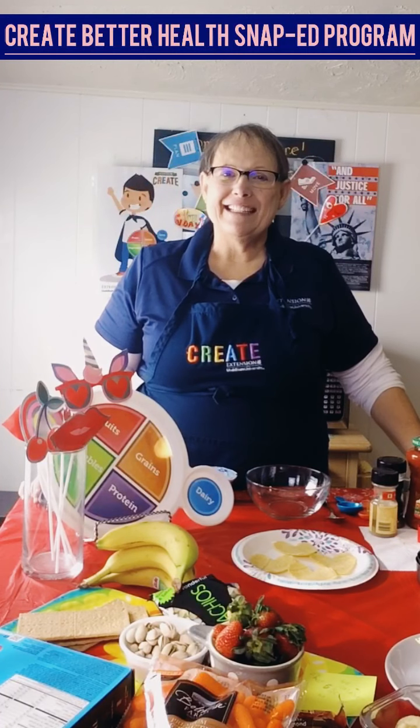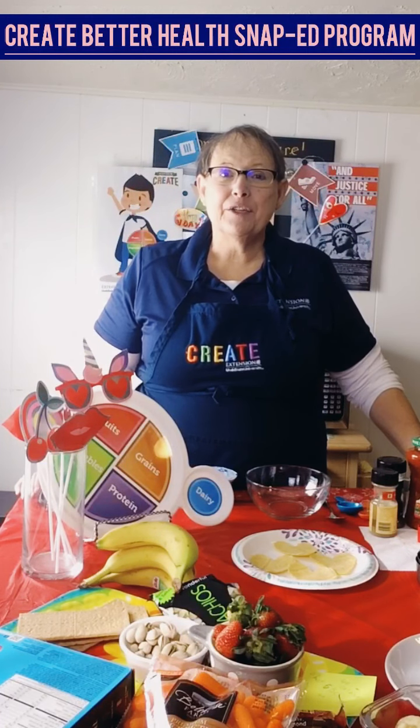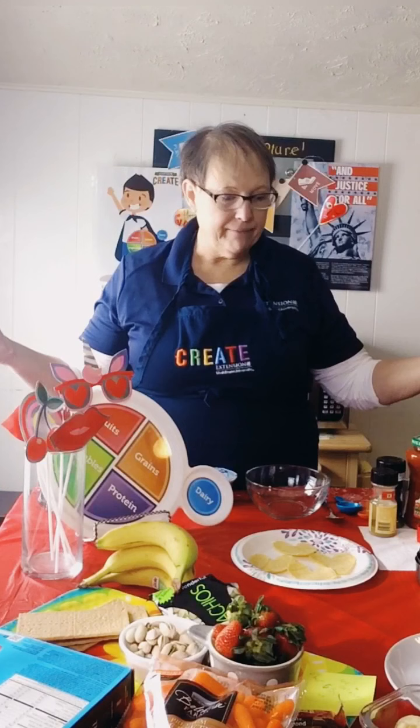Hi, I'm Laurie Bates, and I represent Create Better Health SNAP-Ed program. I am teaching a lesson to the youth from Create My Plate. I'm excited to be here. Don't I have some fun things to share with you today? I think we're going to go ahead and talk about healthy snacks, and we're going to make our healthy snack for today.